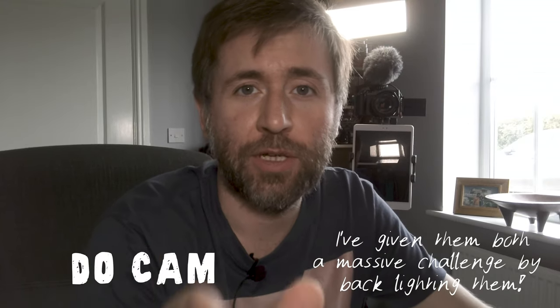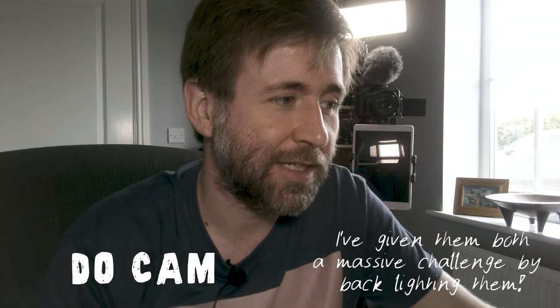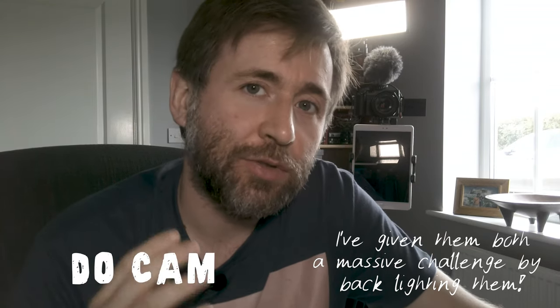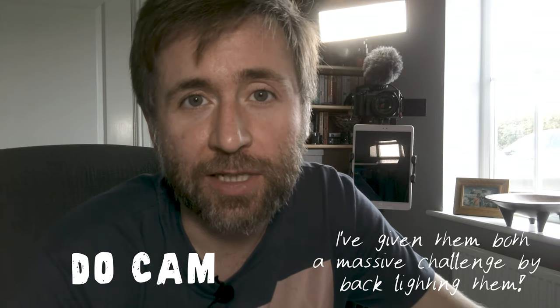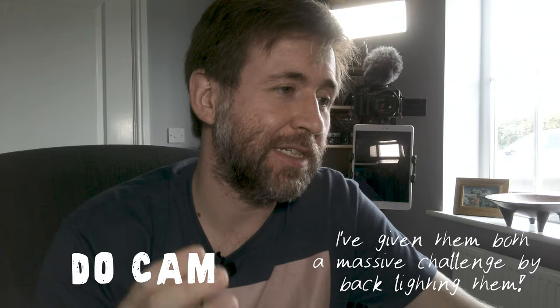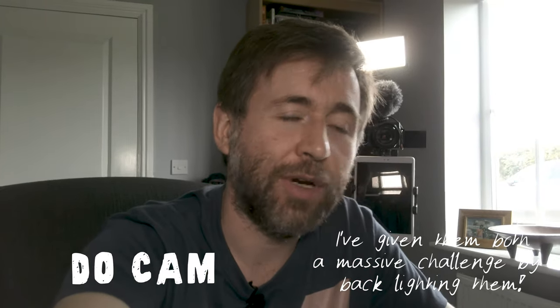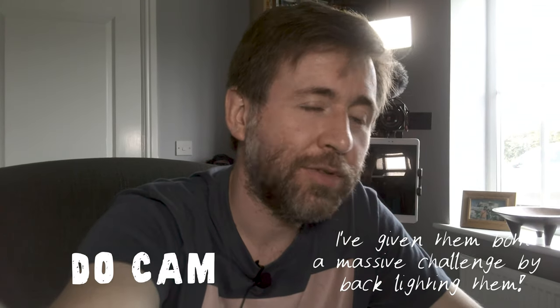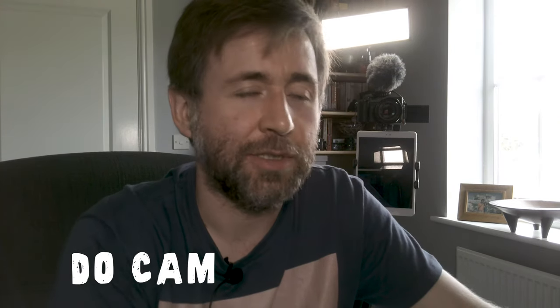Switching now to the Ipevo, you can see it's a much cleaner image. In exactly the same lighting situation there's much less noise in the shadows — it's a much cleaner, crisper image. The extra height allows me to position and angle it wherever I want, and I would feel really quite confident using this as a webcam. Just to give my face in a picture-in-picture, I think this is actually a really nice image.